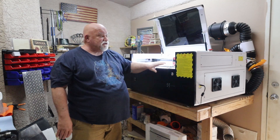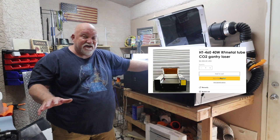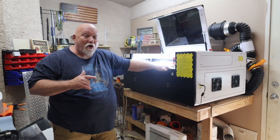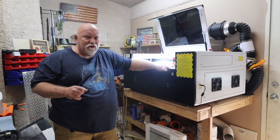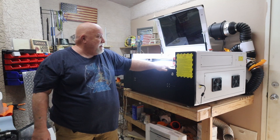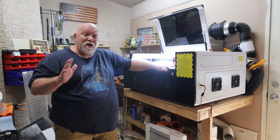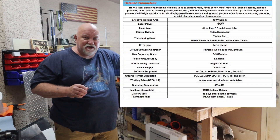And you know something really amazing about this machine? Get this: $4,500 shipped to the US. That's it — $4,500 shipped. It's a 40-watt RF laser, which is probably comparable to like a 60, 70-watt CO2. You don't have to deal with water anymore. It has a much finer dot size and can cut much more precise work than you can with a CO2. I'll show you all the specs on the screen.